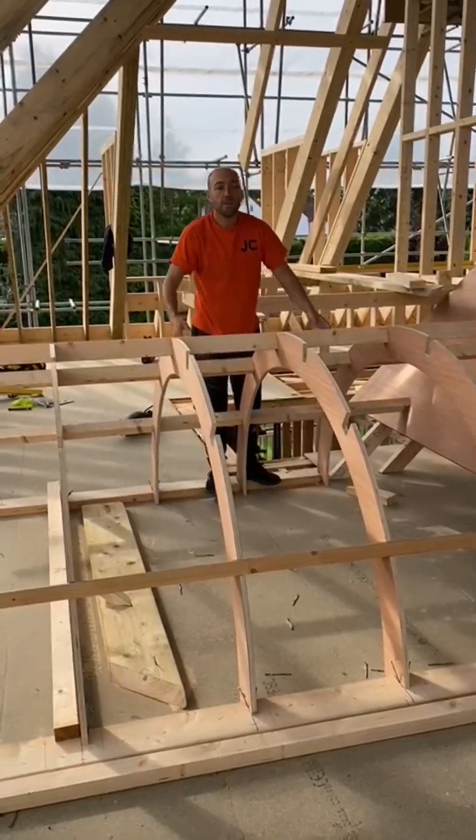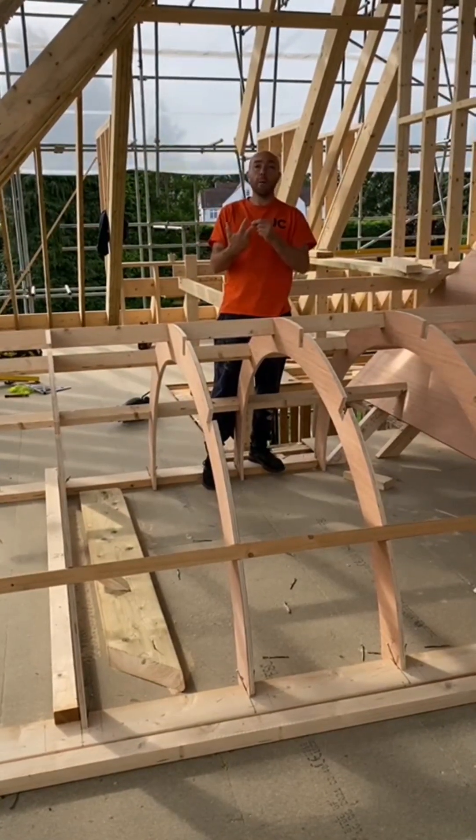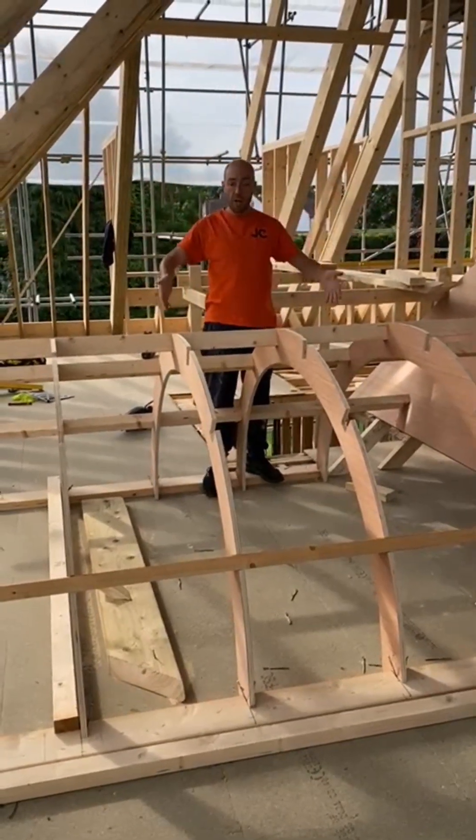Good work tips doing curved dormers. First thing I'll do is find out if it's going to be copper, lead, or GRP — what is the detail. So I need to know how that finishes in regards to the dormer cheeks.